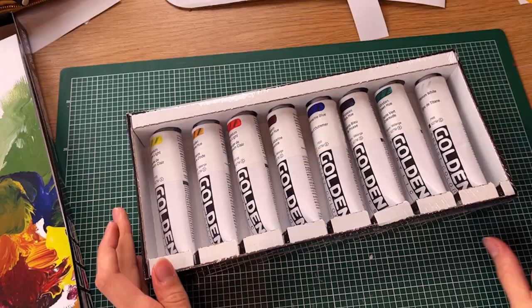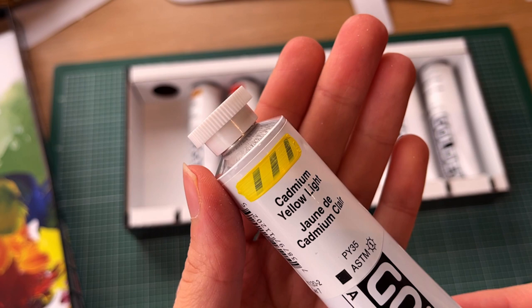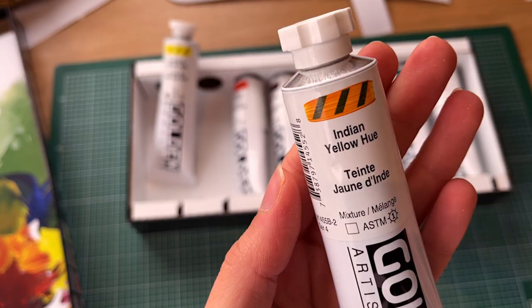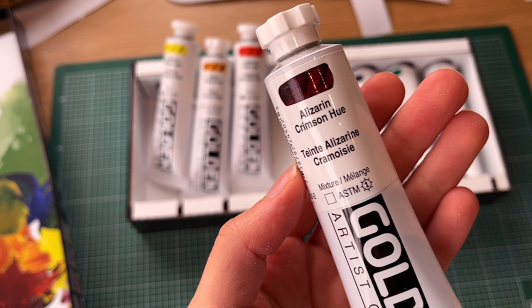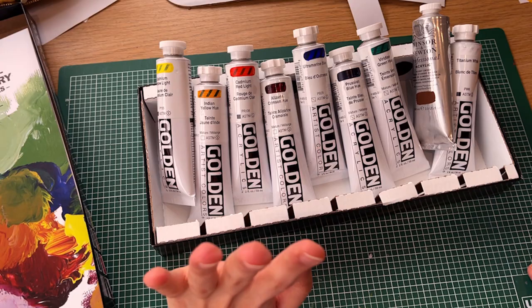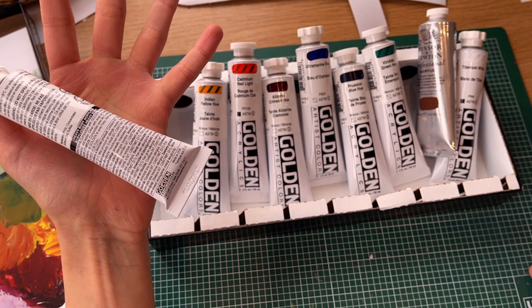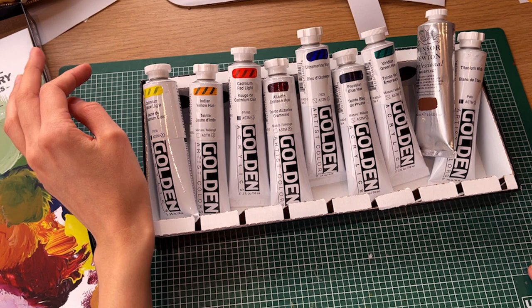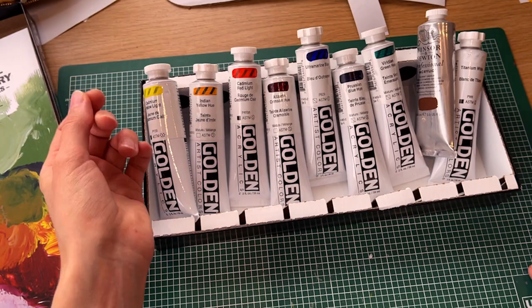The set comes with a mixing guide. It's got eight different colors, and it's really cool — each one has an actual paint sample on the outside. We've got cadmium yellow light, Indian yellow hue, cadmium red light, alizarin crimson hue, ultramarine blue, Prussian blue, viridian green, and titanium white. I'll give you a small review, but Golden acrylics are really well respected so I'm assuming they'll be really nice. I'll leave a link to the shop where I got it — the set was on sale, so really good value.